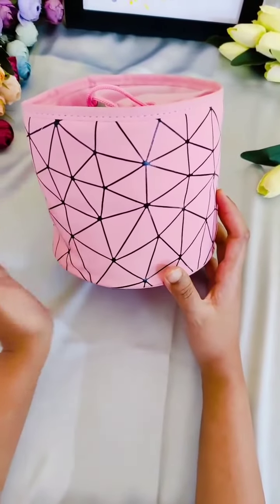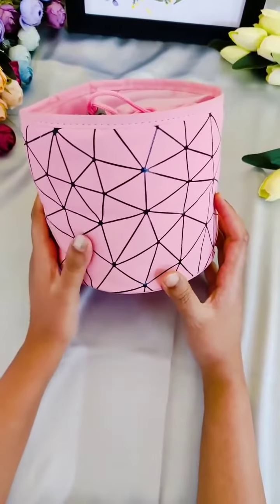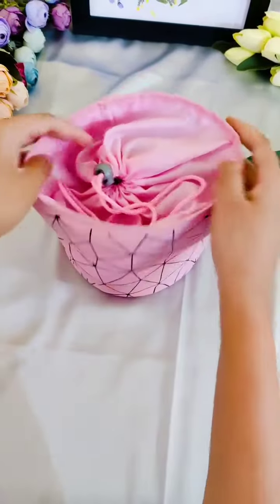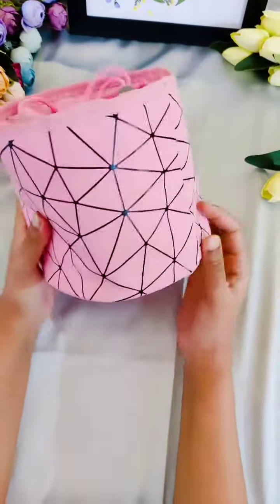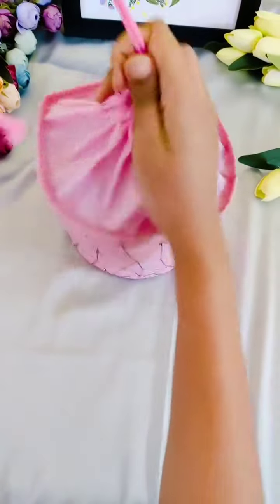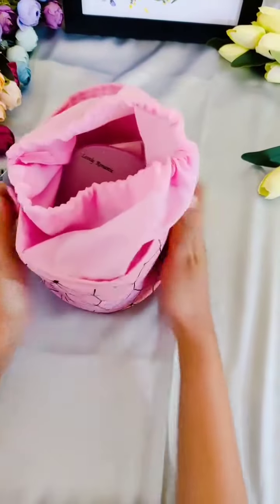Hey guys, welcome back to our combo series! We had a great response to our summer combo, so we thought of continuing the series. Here is Summer Combo 3 — we've put all the products in this beautiful vanity pouch. I'll quickly open and show you the products inside, and finally show you the complete look of the pouch.